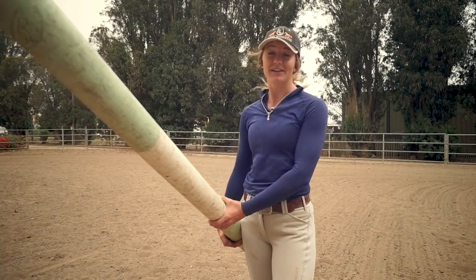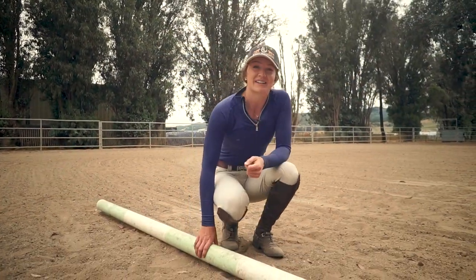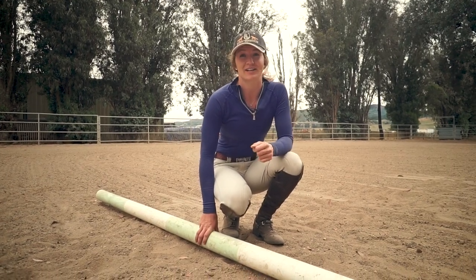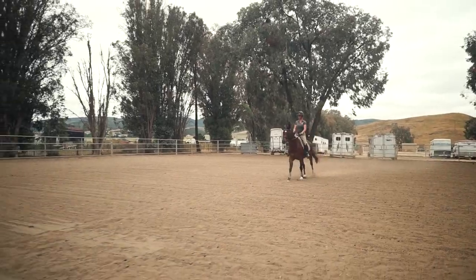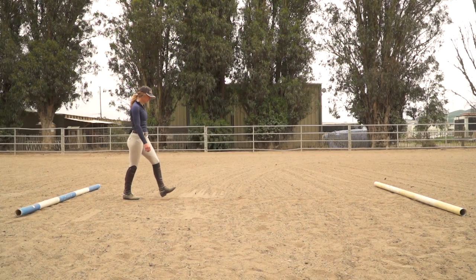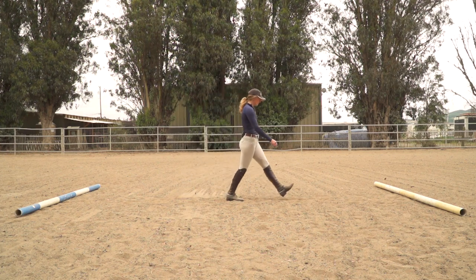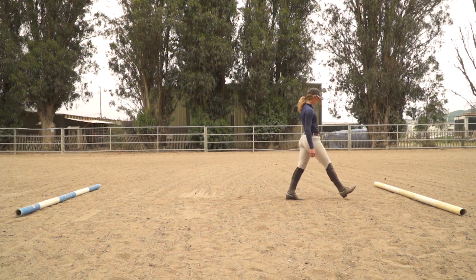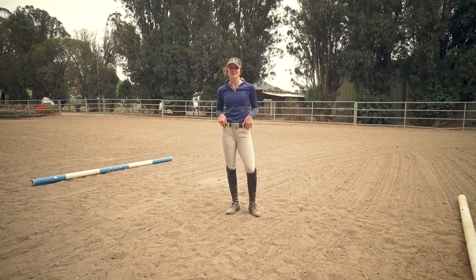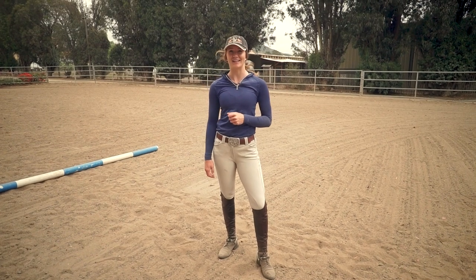Next, you can work on cantering or loping over poles. Once again, you'll want to start with a single pole on the ground. When that isn't a big deal, you can move to two poles several strides apart. We usually assume that the average horse's working canter stride is about 12 feet long. If we know that one of our steps is about one meter or a little over three feet long, then we can conclude that four of our steps equals one stride for our horse. This is extremely important to keep in mind whether you're setting up ground poles like we are today or walking a course. You also need to consider the distance your horse needs for takeoff and landing from the poles. For ground poles, we usually give the horse about one human step for takeoff and landing.